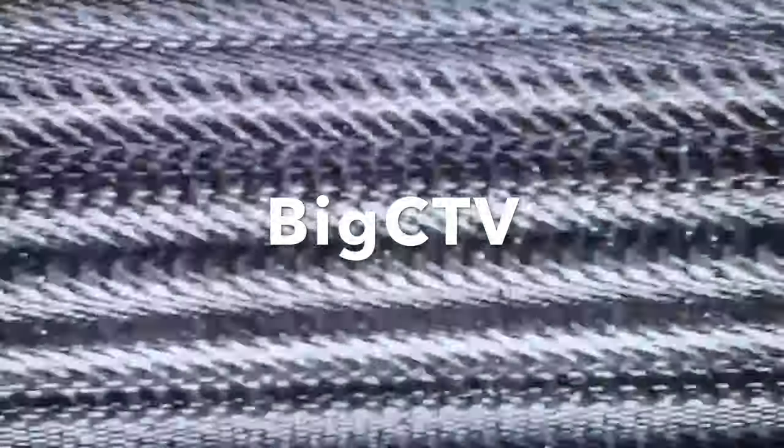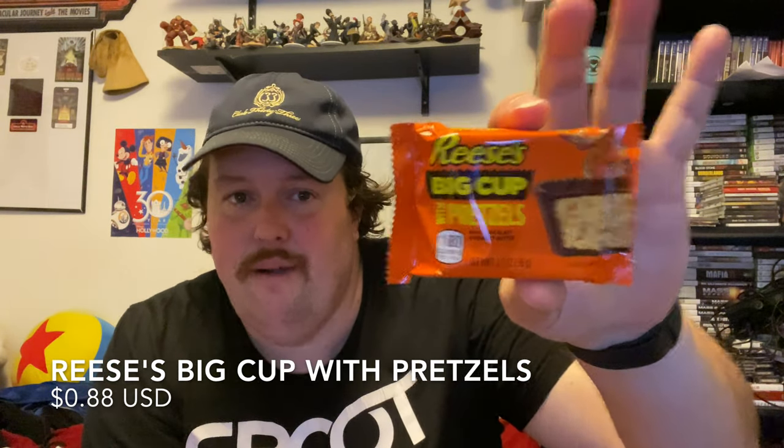Time to add a different kind of crunch to our Reese's Big Cup. Hello everybody and welcome to another Big CTV Taste Test. My name is Chris. Today we're going to be trying a brand new variety of Reese's Big Cup that just came out. And I'm surprised it's taking them this long to come up with this. But it sounds really good — that is Reese's Big Cup with pretzels.